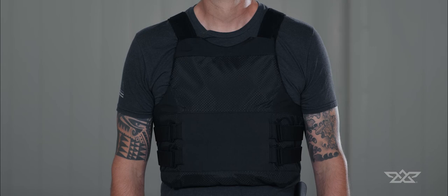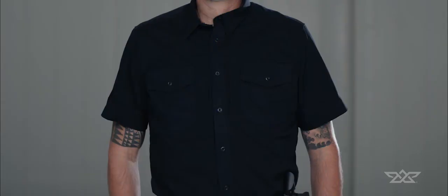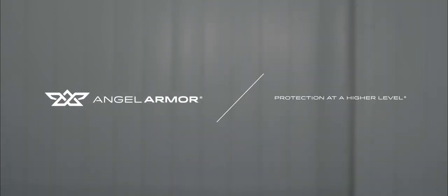If the vest is still not fitting properly or comes assembled differently than shown in this video, contact your sales rep within the first 30 days of delivery. AngelArmor — Protection at a higher level.